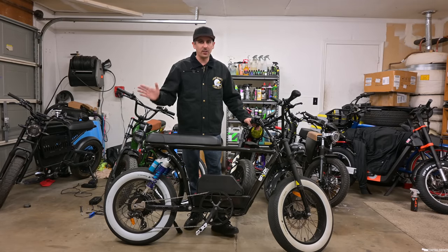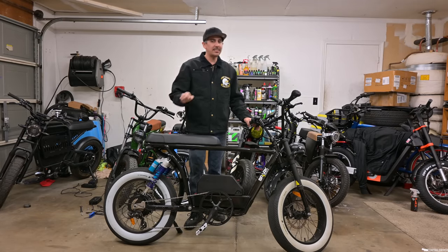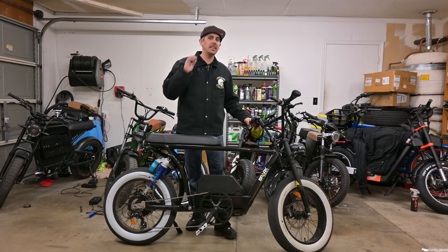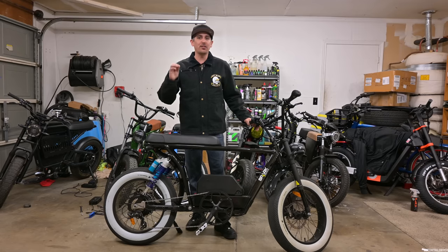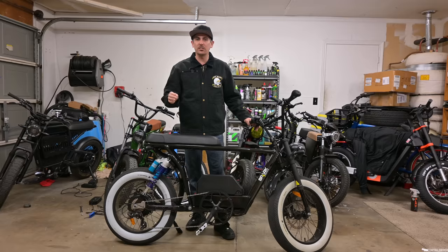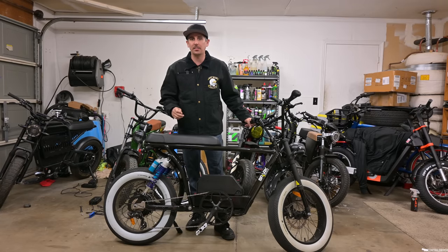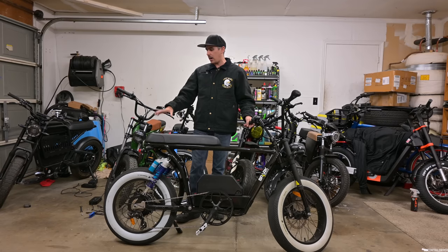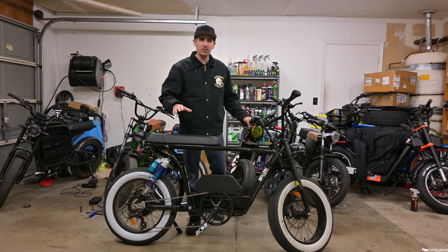You might be thinking that's expensive for an e-bike — and don't get me wrong, $3,000 plus is really expensive — but it's technically not an e-bike. They actually list this on their website as an e-moped. This thing does 40 miles an hour, and if you're going at a slight decline you're going to be hitting like 45 miles an hour. That's how fast this thing is.